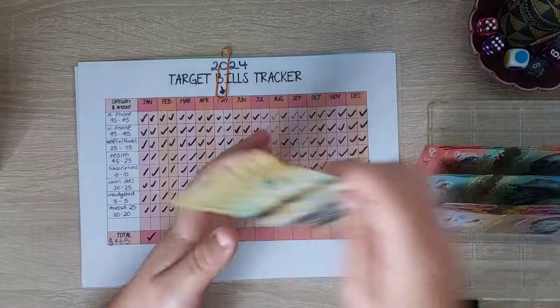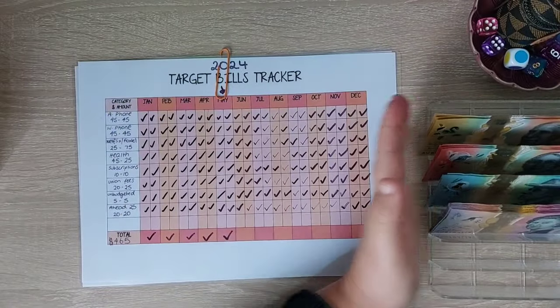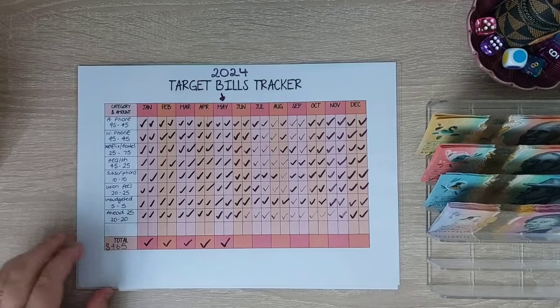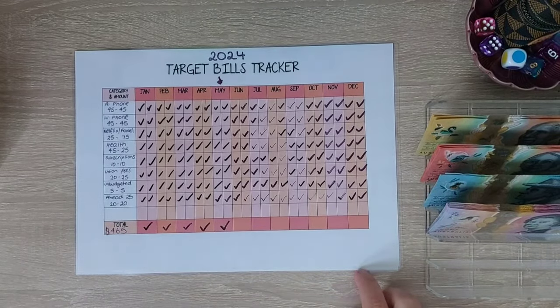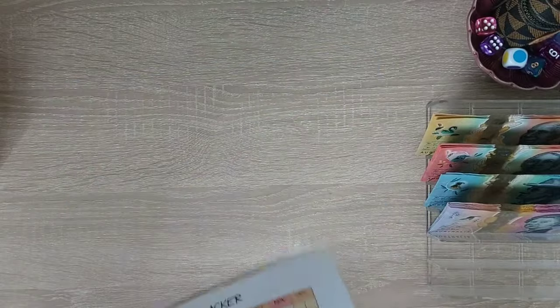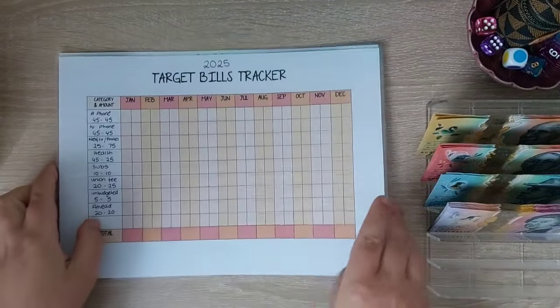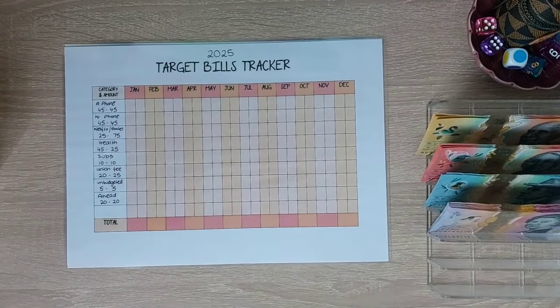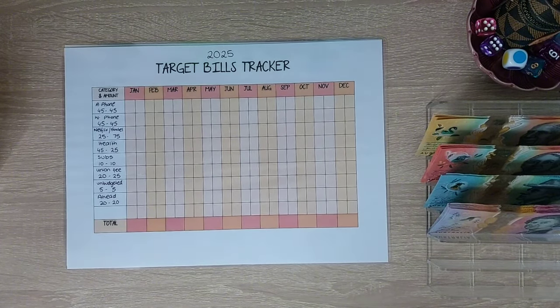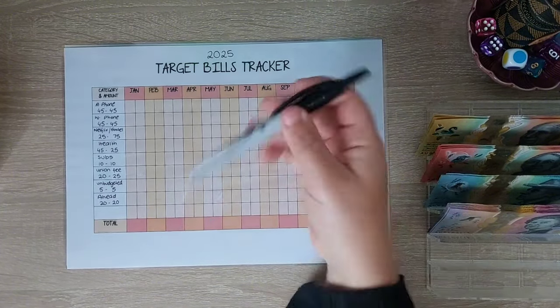I just don't know if I got the right denominations. So as you know, we have finished our 2024 target bills for the year already and we are in June — so that's amazing — and we are now going to be working on 2025. Let me get my clicker pen, that's running out.